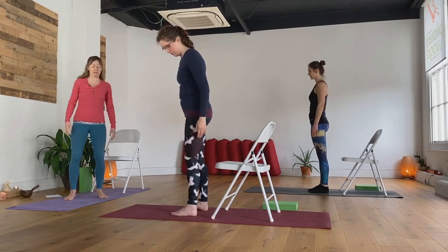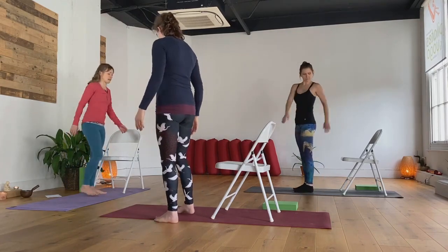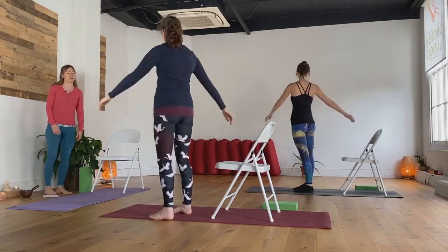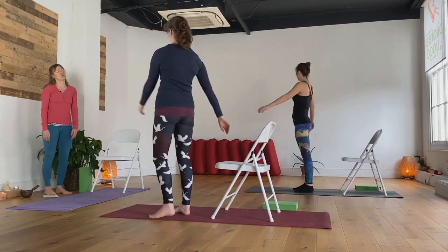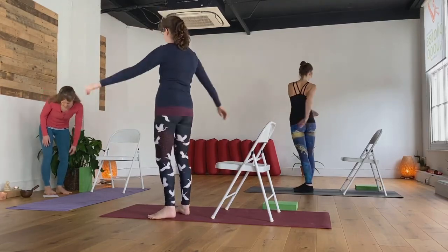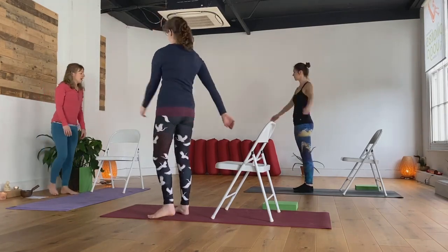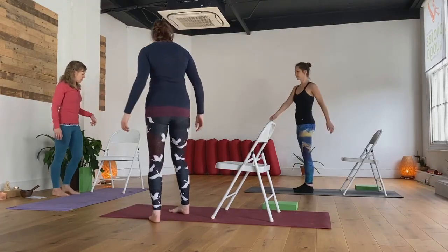Make sure you have space — safe space around you — as you take a little step away from that chair seat and take some gentle maypole swings. Just mobilizing through the body, relaxing, letting those arms swing freely, head turning comfortably, soft through the knees.